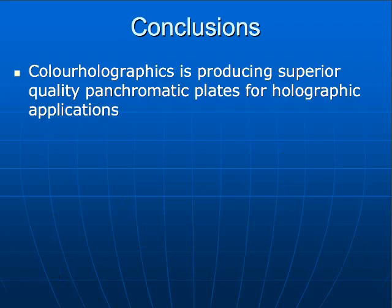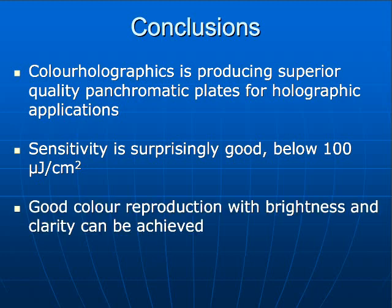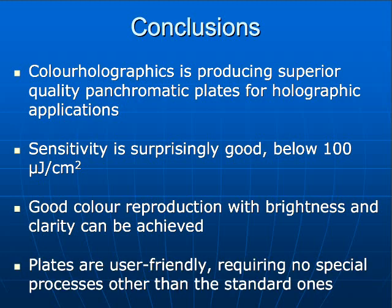Concluding: we have a very nice emulsion with superior quality that can be used for holographic applications. The sensitivity is not bad — we're very happy with it; it's below 100 microjoules per square centimeter. We have good color reproduction, brightness, and clarity, and very low scatter in the images. The plates are easy to use — they don't need any special treatment apart from this presensitizing step. The rest is just common work.